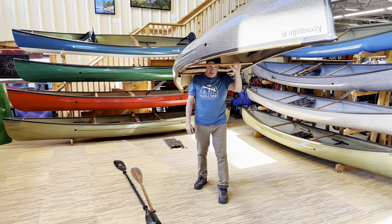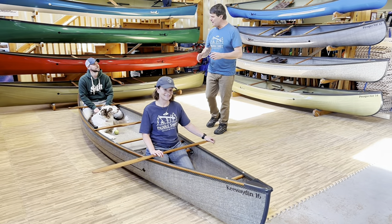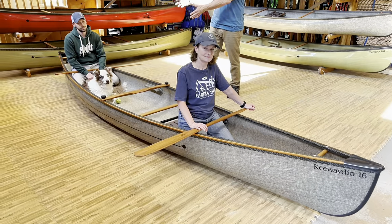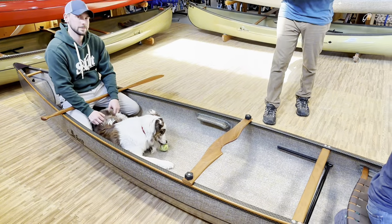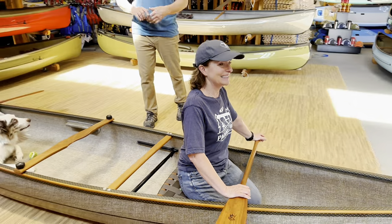Take a look at the Kiwaden 16 Combi in the tandem configuration with superstar Ollie in it — this is the way to travel. Expedition Kevlar Kiwaden 16 Combi with cherry outers and carbon decks. Let's all go for a trip.